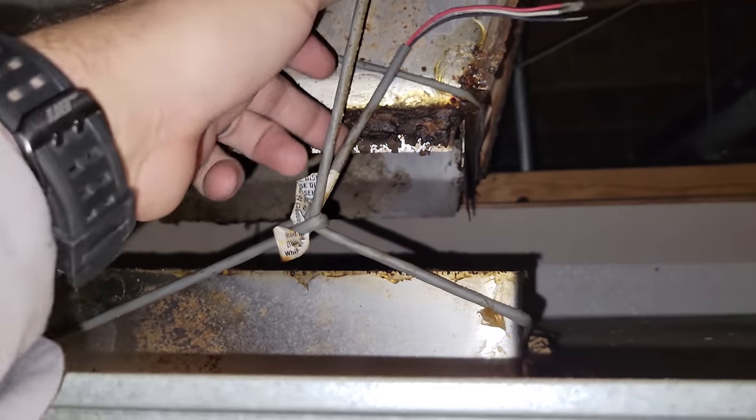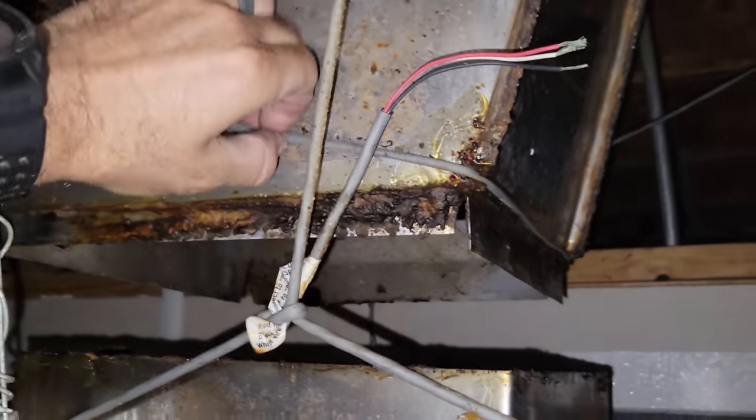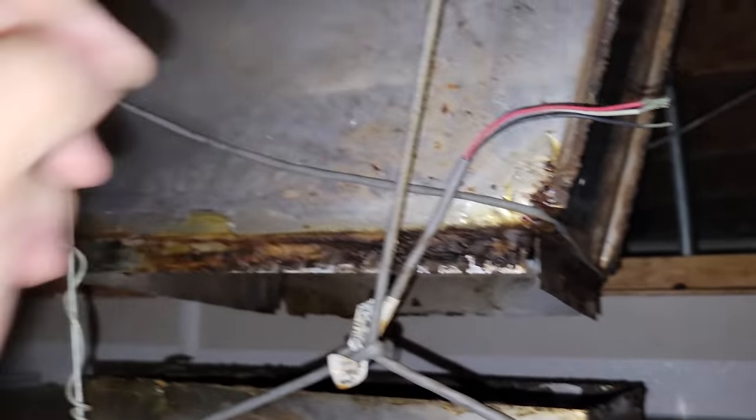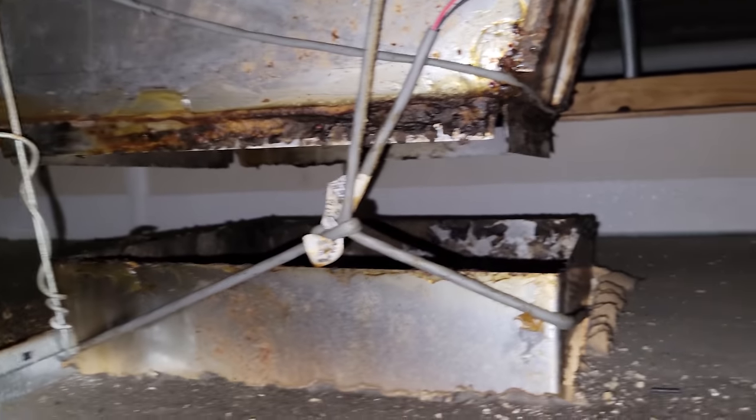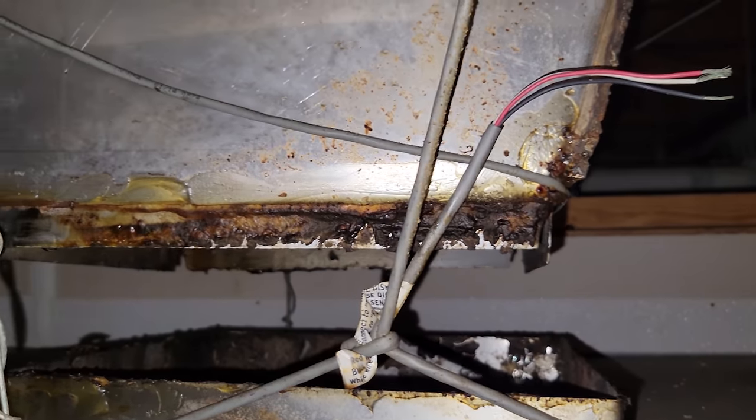I always find the most interesting things in attics. So look at this — this has got tension on it. Someone secured this ductwork with wire? I don't understand. This whole thing dropped down. It's supposed to slide over, so not only do we have to lift these up, then we have to get it positioned right to where it slides over that. That's going to be a problem.